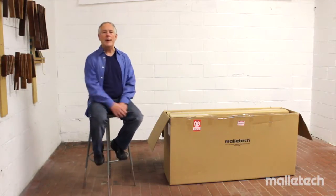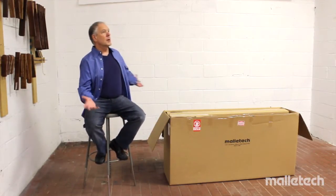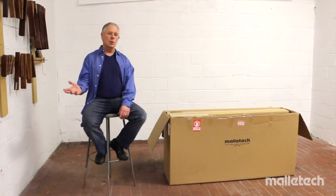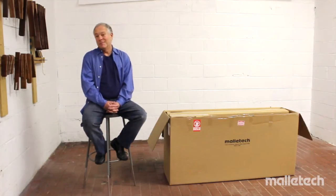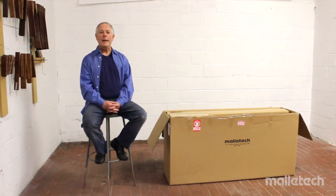Just one caveat: we're here in the Malatec factory in the final inspection room, so it's not going to be a high-production, beautiful presentation. We asked some big-time producers like Spielberg and George Lucas to do the video on this instrument, and they were busy. So we're just doing it ourselves. I hope you put up with some rough edits — I think we'll cover all the information we need to cover.